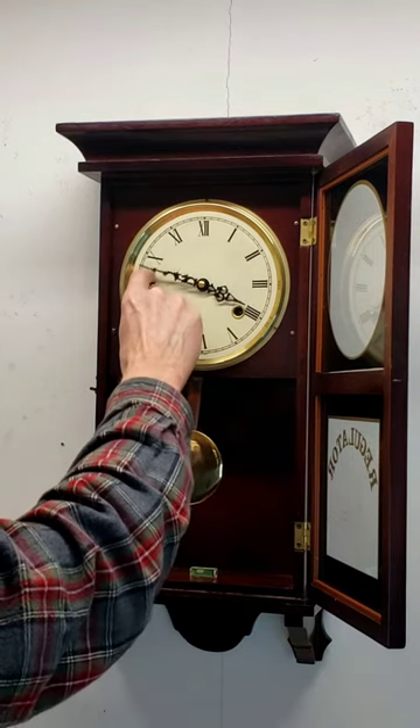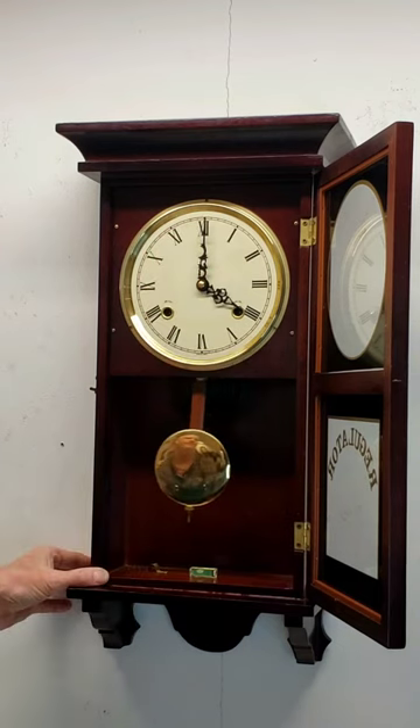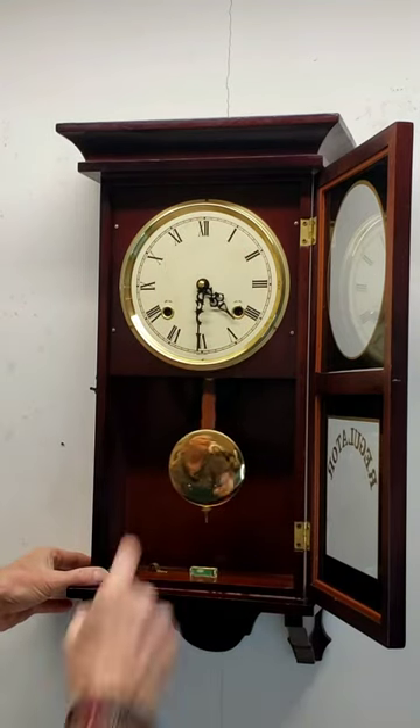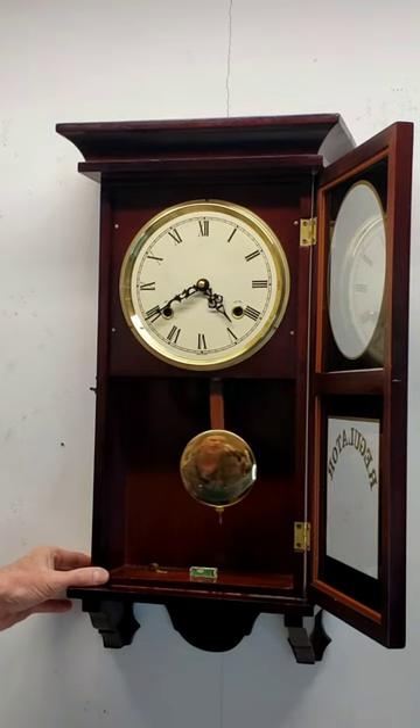Setting the hands: move them clockwise, and as you approach the hour, slow down and allow it to strike, then continue on to the half hour and allow it to strike. Continue until you get to the correct time, stopping at each half hour and allowing it to strike.